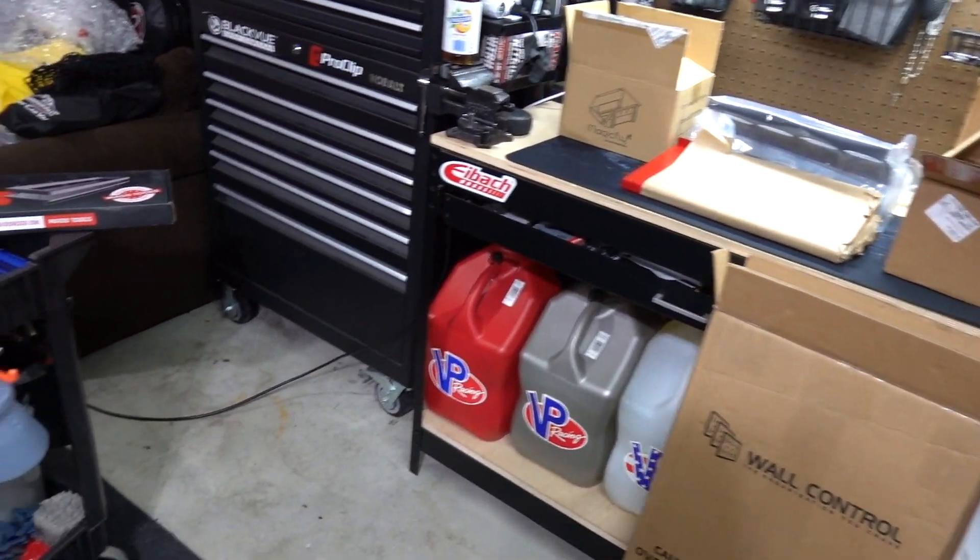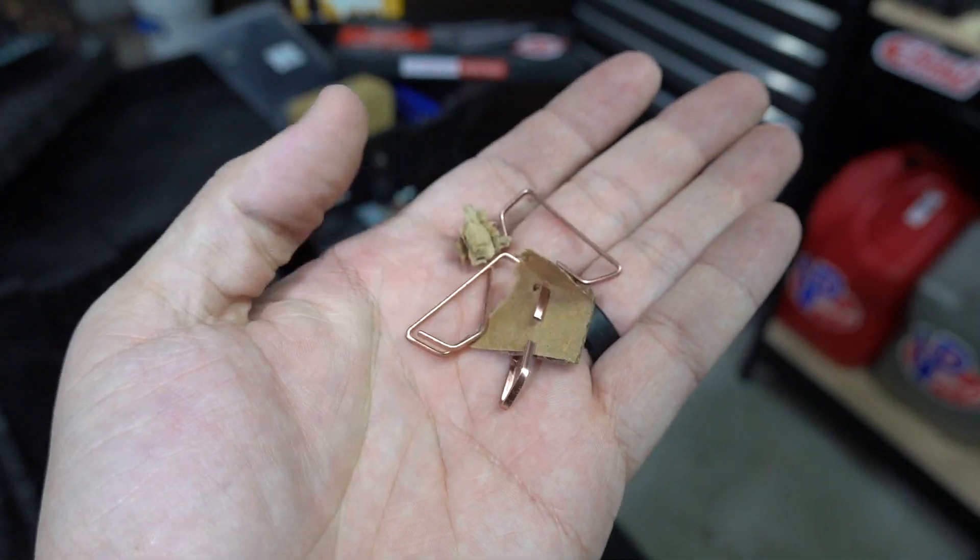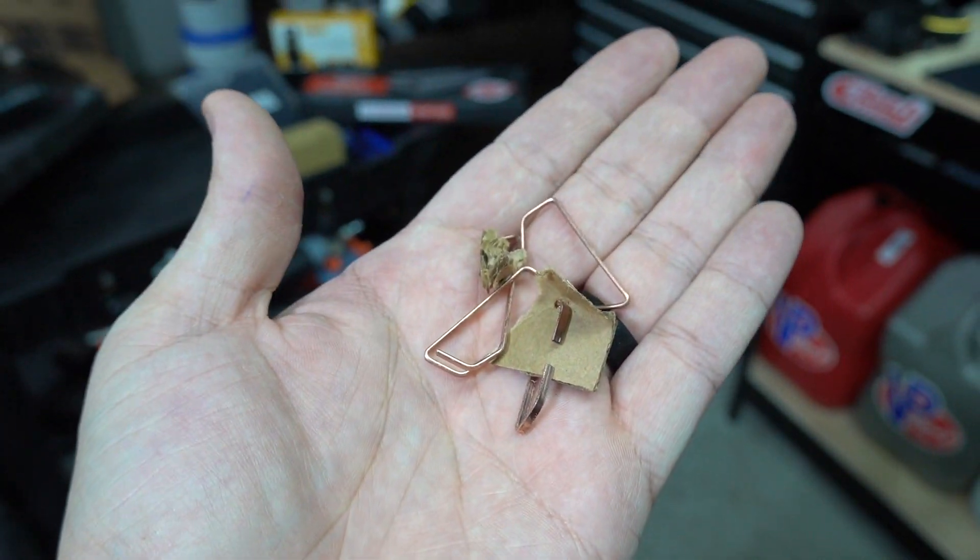What's going on everybody? Welcome back to another video. First of all, these things on boxes, on cardboard — I hate them. I really do. Anyway, let's continue.